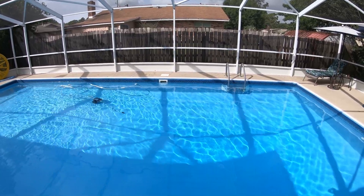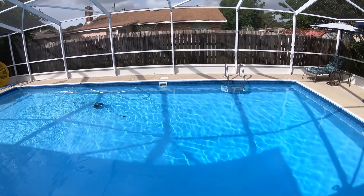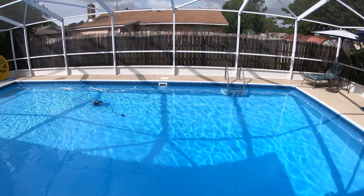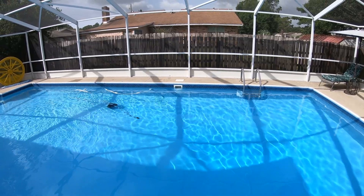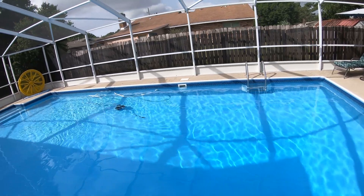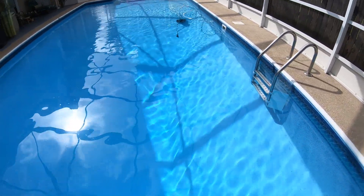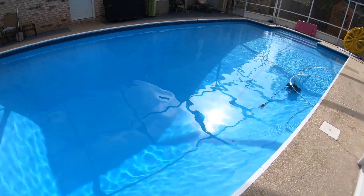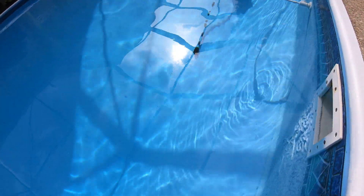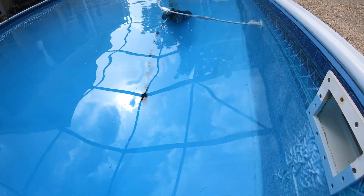Hey everybody, in this video I want to show you what happens when you put chlorine tablets into a vinyl pool liner skimmer — or what can happen. I'm gonna walk over there, see if you can see that right there underneath the skimmer. I'm actually gonna show you what can happen, and a lot of people do not realize this. I'm gonna turn my camera around and go underwater to show you close up.